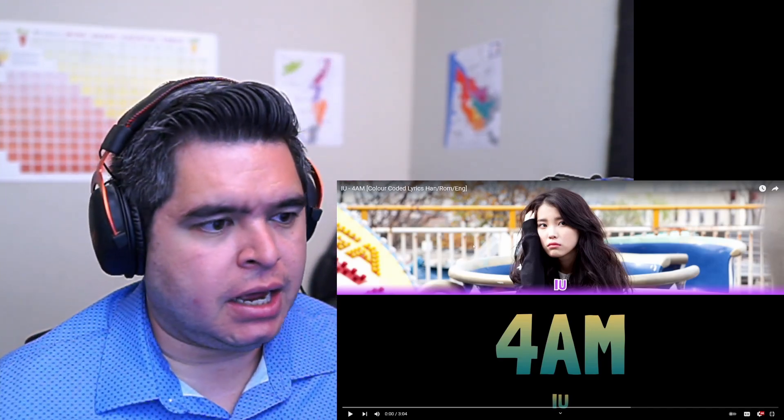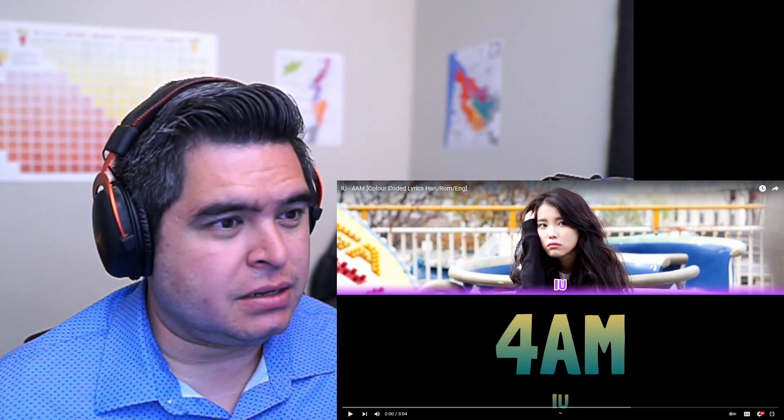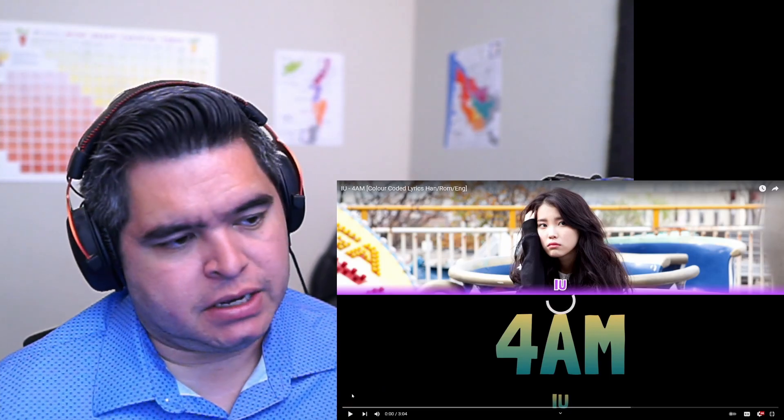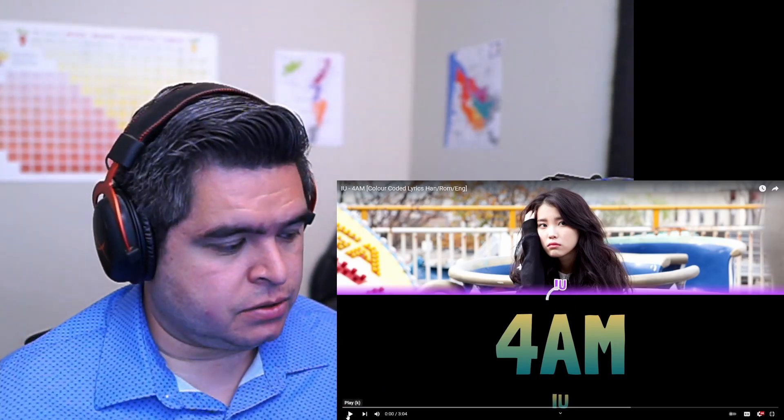I've been using this channel a lot. I think it's Olivia something or other — I'll look at it here in a minute — but for the IU vids I just like them. They seem to be good. So let's go.